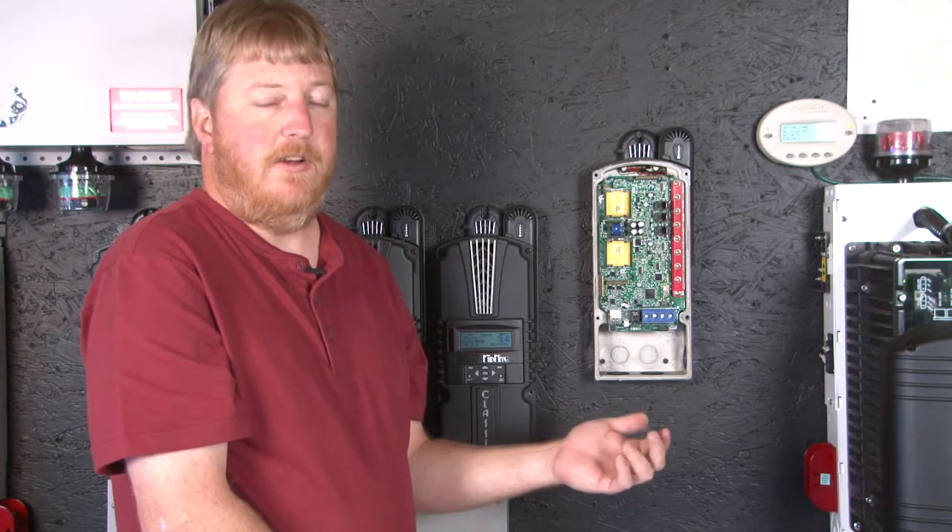That's been jacks and jumpers on your Classic Charge Controller. Until next time, I'm Ryan of Midnight Solar.